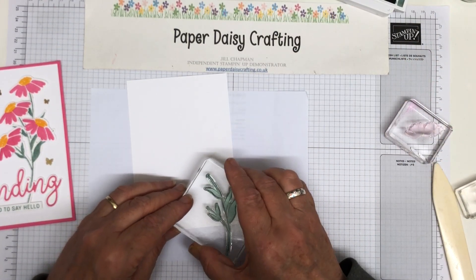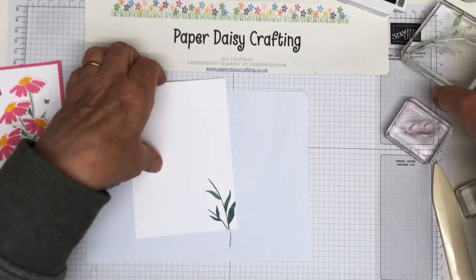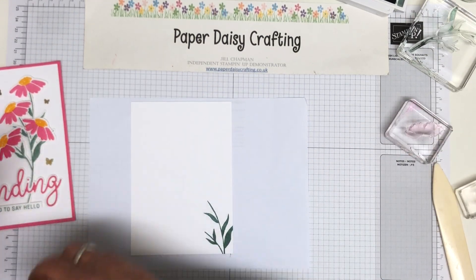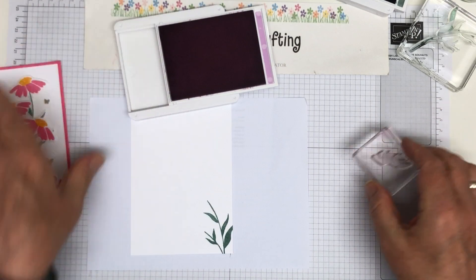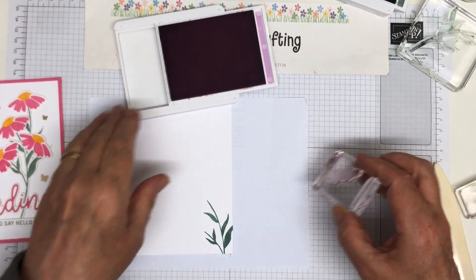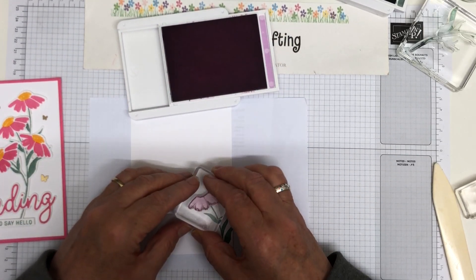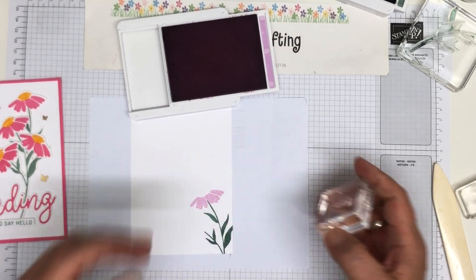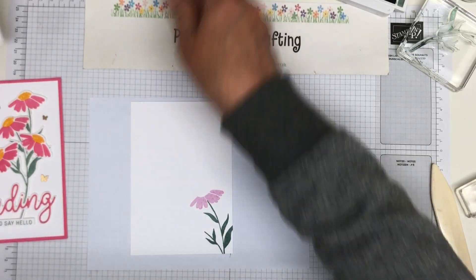So I'm just going to do this like so. And while I've got the stamp pads and the stamps out, I might as well just go ahead and stamp. So there's the one that I did before — and that just ties in the front of the card with the inside. Of course you could also stamp this onto the envelope if you wanted to.